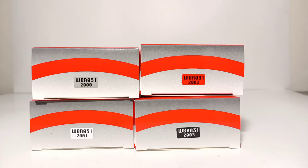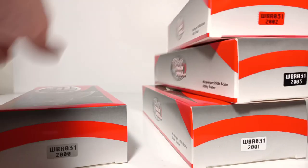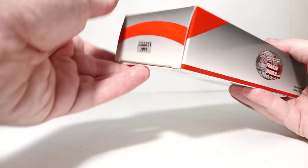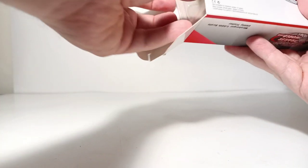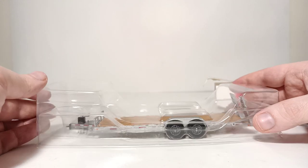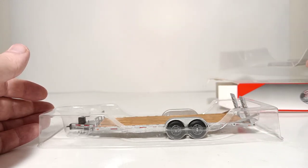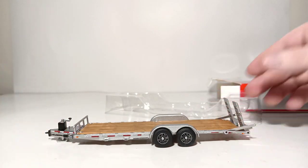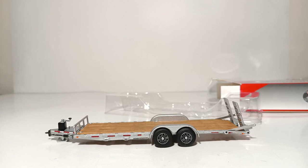For the unboxing, let's stick with the aluminum silver version. These trailers currently are available from WeissBrothers.us for $39.95. To unbox this, it's very simple — pick a side flap, pop it open. There are no twist ties, no tape, nothing that you have to cut. The trailer is nicely housed in plastic formers. All you have to do is lift the model out, and you're ready to display it with no assembly required.